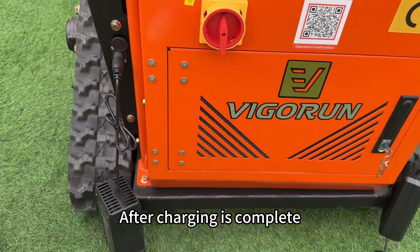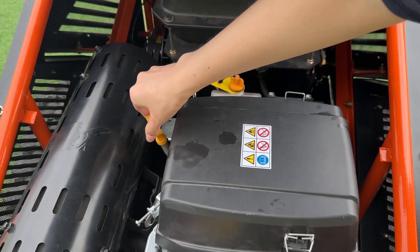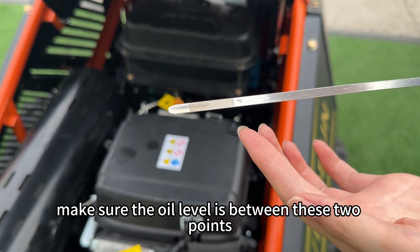After charging is complete, add gasoline and oil to the machine. Add oil from these two locations. This is the oil scale. Make sure the oil level is between these two points.